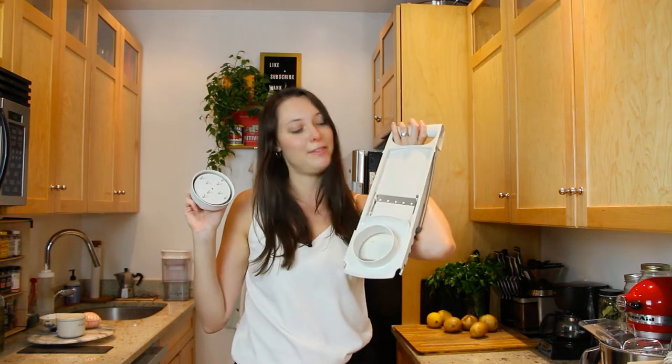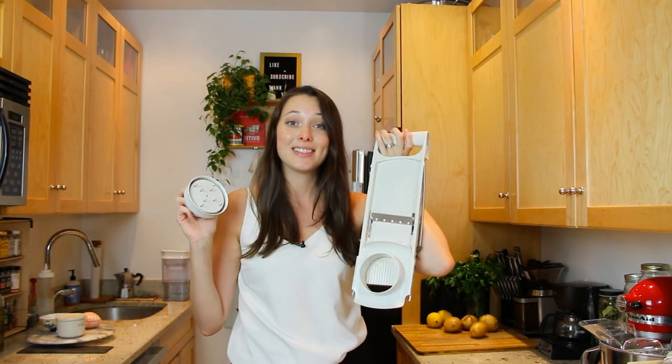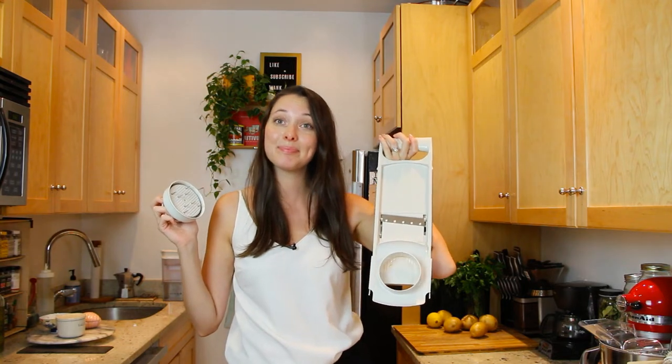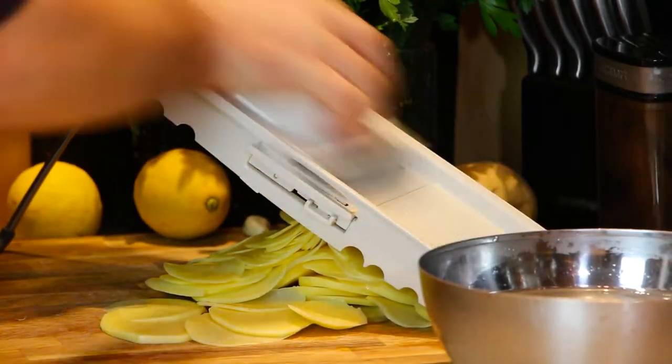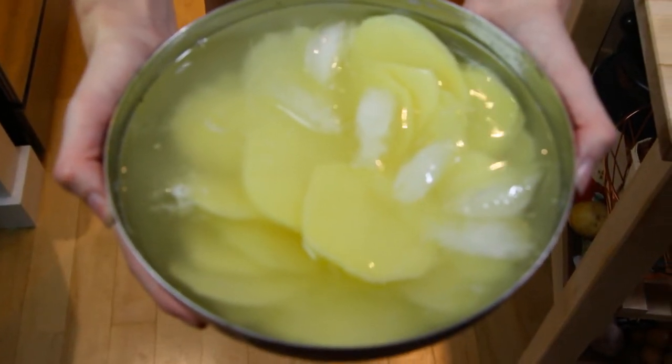We're gonna accompany our beautiful swordfish with some patate — potatoes. Use a mandolin with these so they're really, really nice and thin. The mandolin is a beautiful invention that I am terrible at using, so may I have some help, please? Help coming. Do you have qualifications in peeling and mandolin skills? Yep. Once our potatoes are thinly sliced, they go into a bowl of ice water and we're gonna let them soak for about 20 minutes. This removes a lot of the starch.